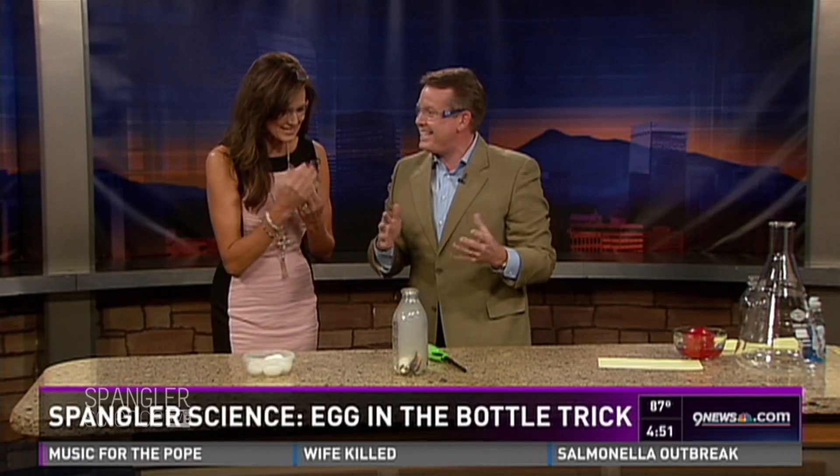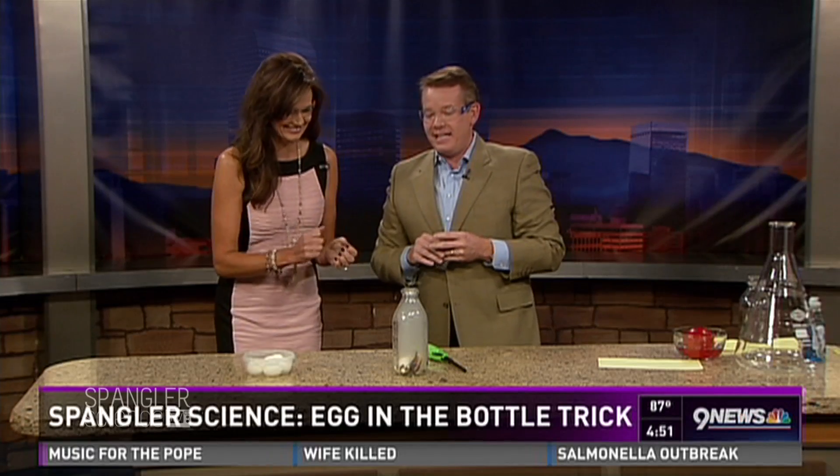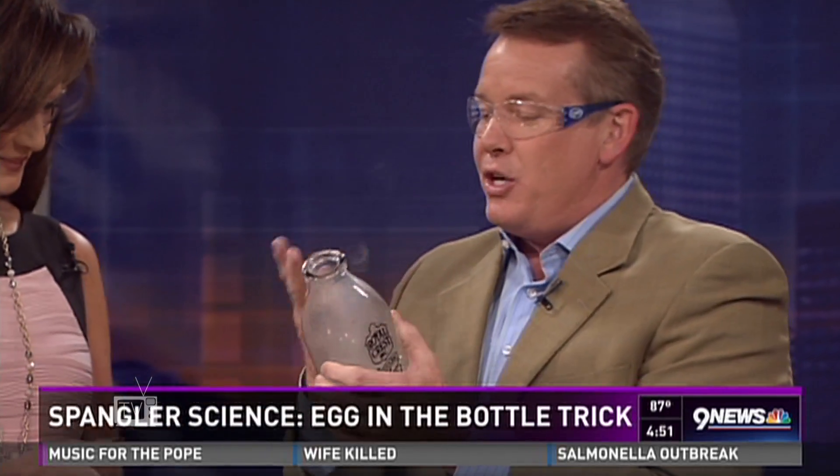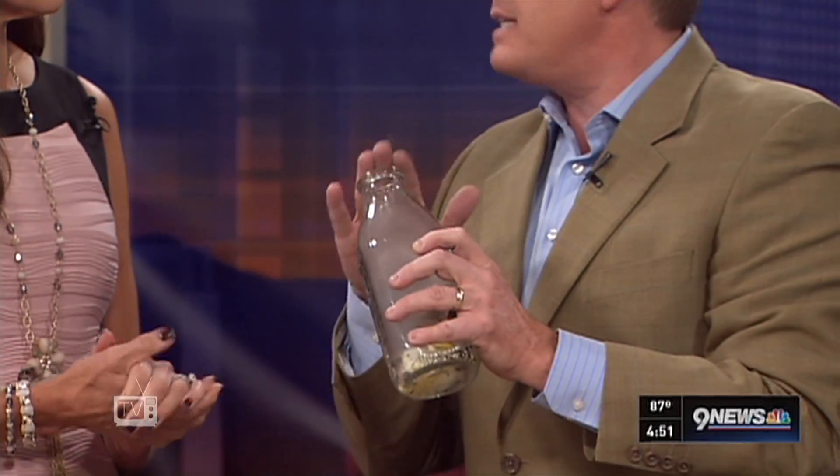Bam. Oh, that smells really funny. Wait until you get it out — it's going to be fantastic. Can you eat that now? You can do whatever you want; I wouldn't advise it. But look at this. See how it's hard nowadays — you'd have to find one of these bottles. They're kind of an antique.